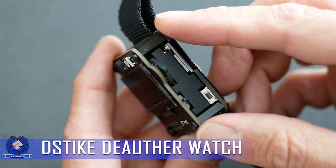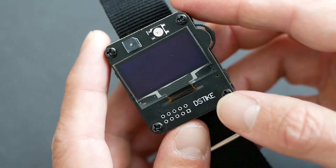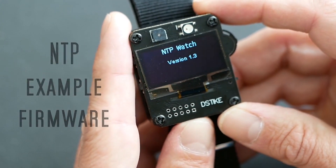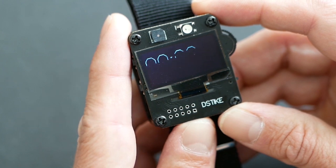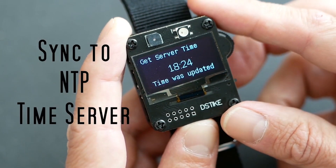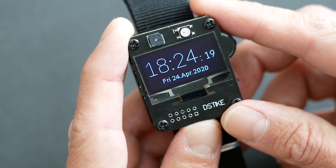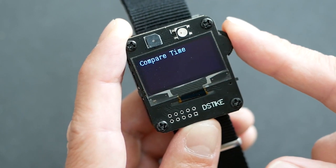The Dztike Durther Watch is a unique and innovative device designed for Wi-Fi security enthusiasts and penetration testers. This compact wearable device combines the functionality of a smartwatch with powerful Wi-Fi deauthentication capabilities, making it an ideal tool for testing and analyzing Wi-Fi networks. One of the key features of the Dztike Durther Watch is its ability to perform Wi-Fi deauthentication attacks.